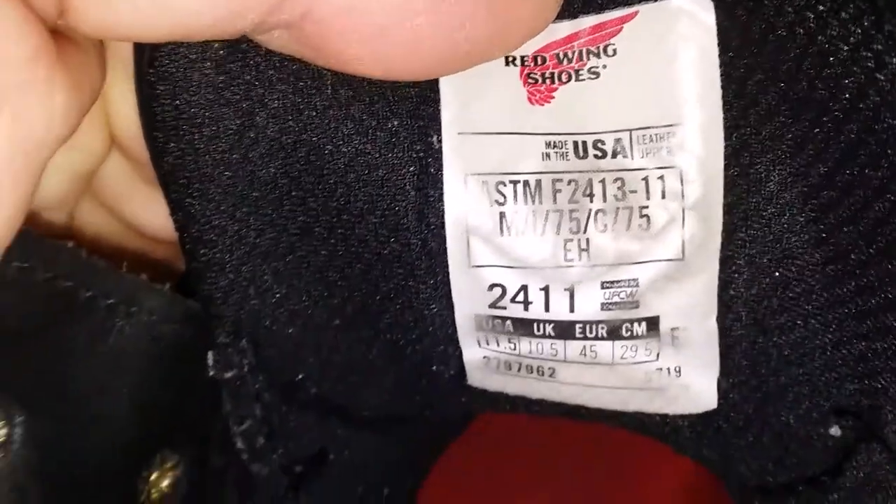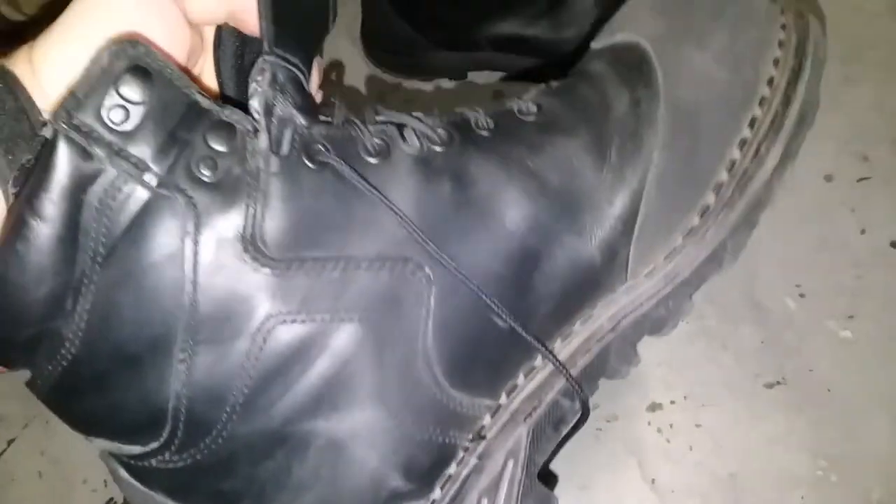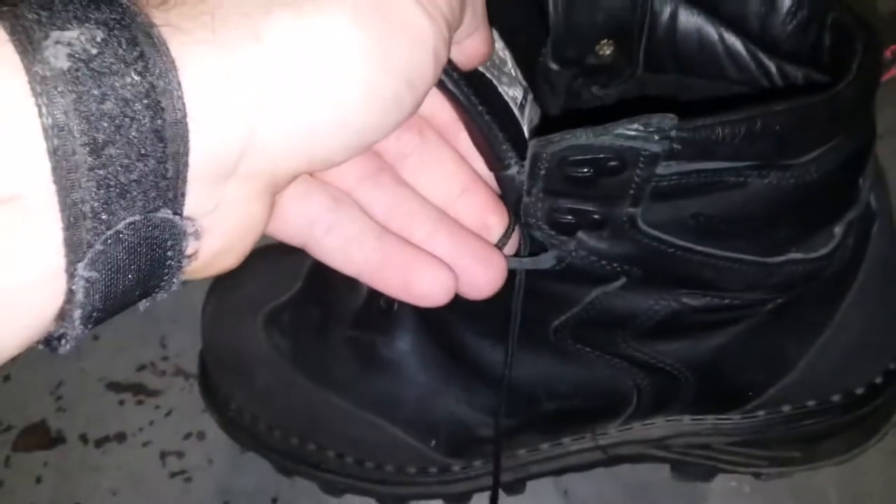If you're looking for a boot, I call this a summer boot — I wear these in the summer. They breathe very well and they've worn very well so far. I wore them about every day and as you can see, there's still lots of tread left.